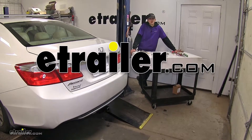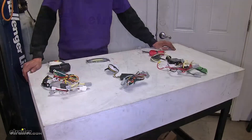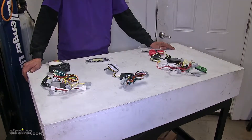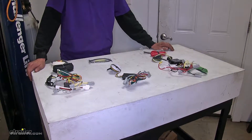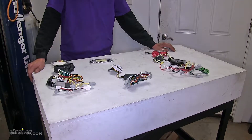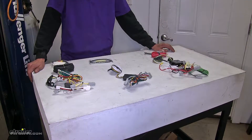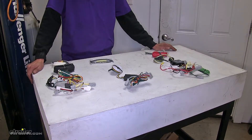Today in our 2013 Honda Accord, we'll be looking at our best trailer wiring options. These wiring harnesses are for Honda Accord coupes and sedans that do not have LED taillights. If you have LED taillights, we have several different options available for you on our website. Also, if you have an Accord Crosstour, we have different wiring harnesses available for you as well.